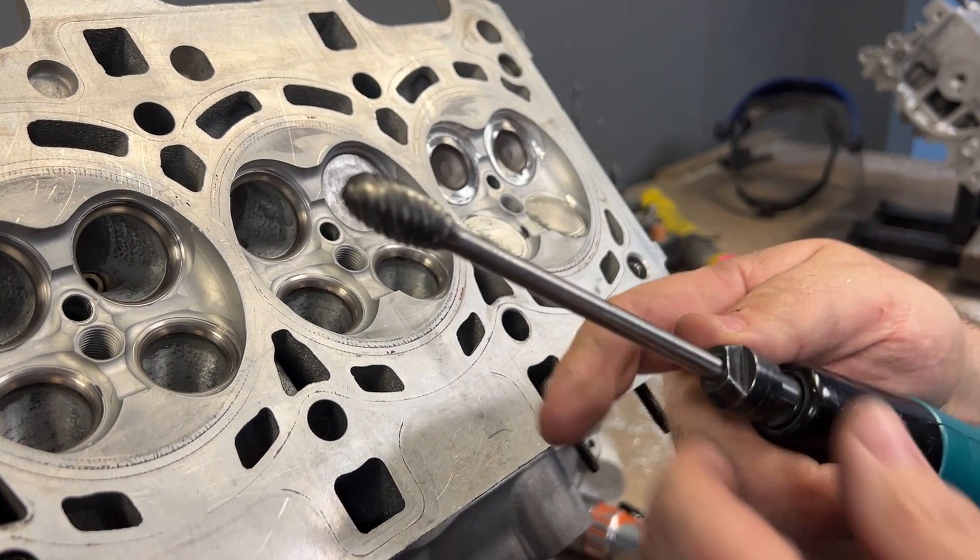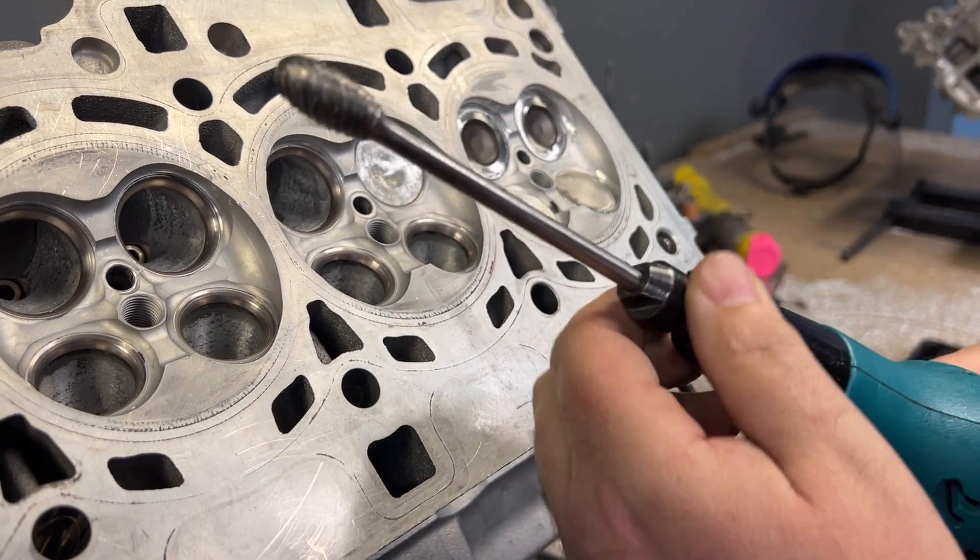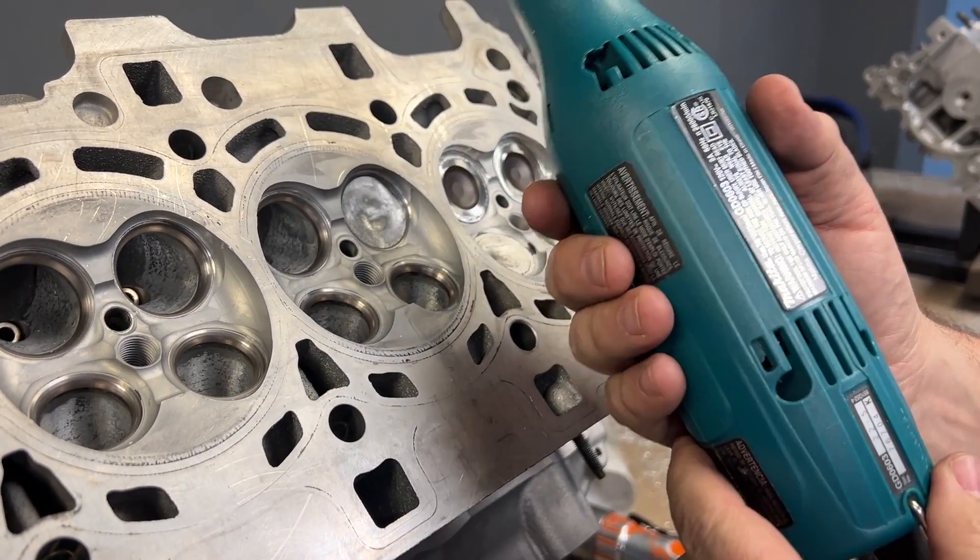Next up I'm going to use the Head Games half-inch super spiral burr with a Makita GD0603 grinder.